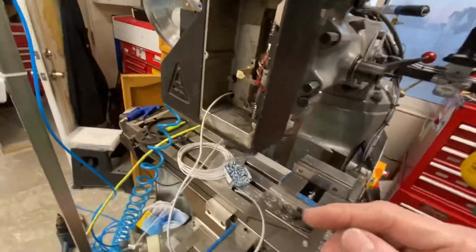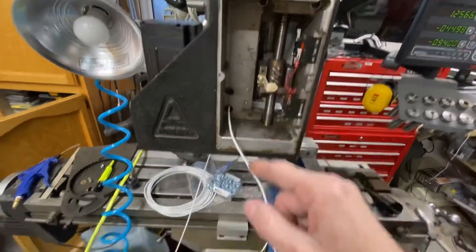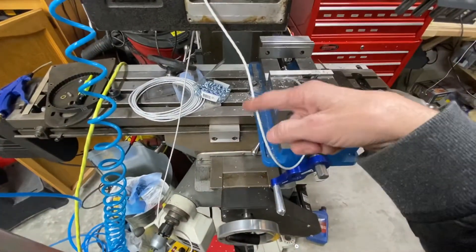Oh, boy. Ball screws and everything. Ball screw here. Ball screw there. And ball screw there.